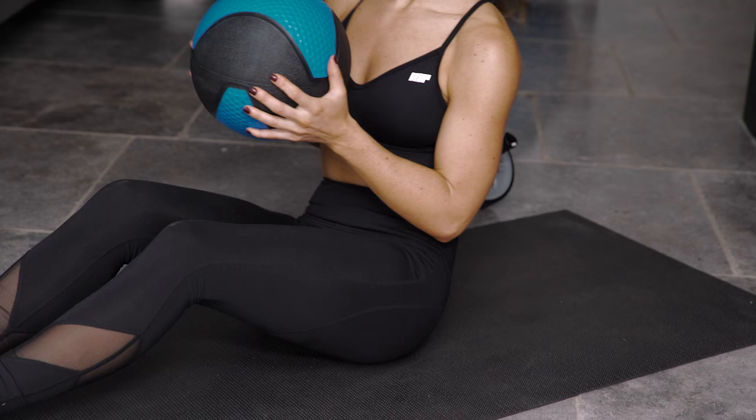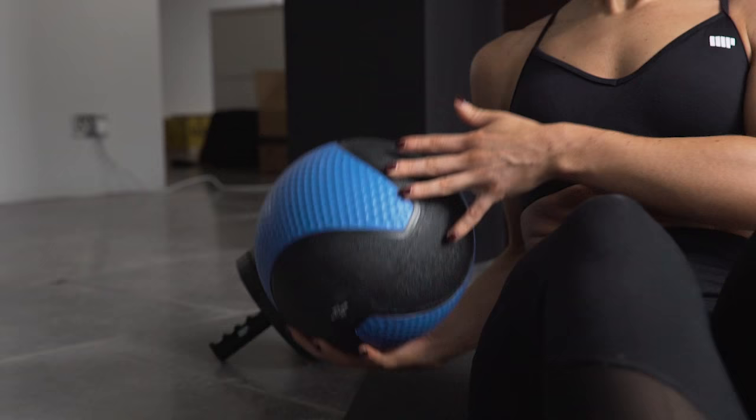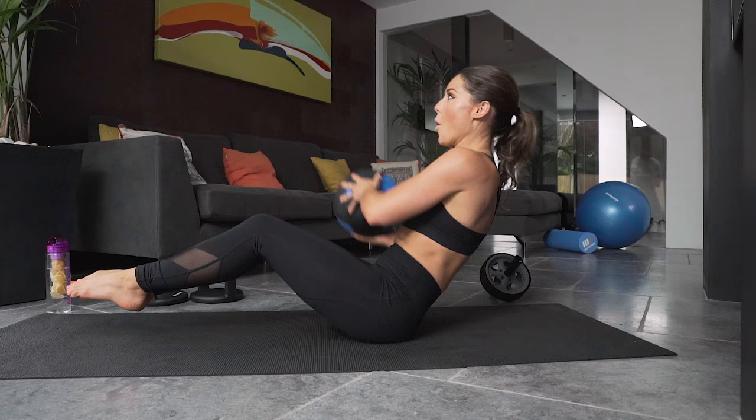Now I'm going to use the medicine ball to do some Russian twists. For this exercise, balance on your bum, lifting your feet off the floor and engaging your core. Holding the ball, twist from left to right. I find this exercise very useful for targeting my obliques.